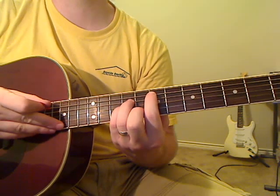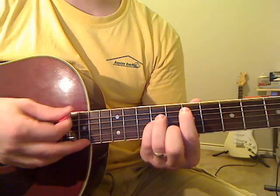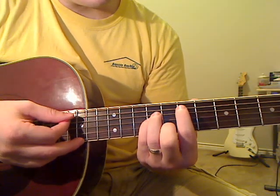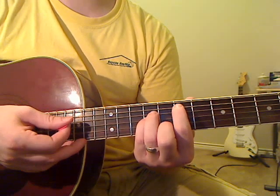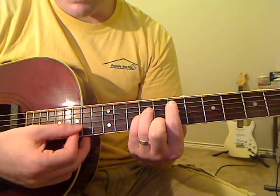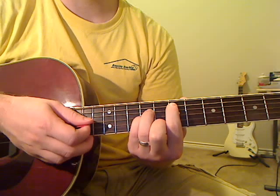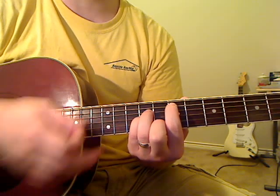Start off with an open on the thick E string. After we play that open, we're going to play the seventh fret on the A string — go ahead and pluck the A string, you've already got the note pressed down. Then you're going to strum the rest of the chord, these bottom four strings, three times. It's going to sound like this.